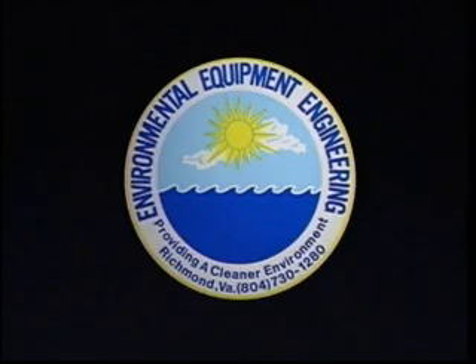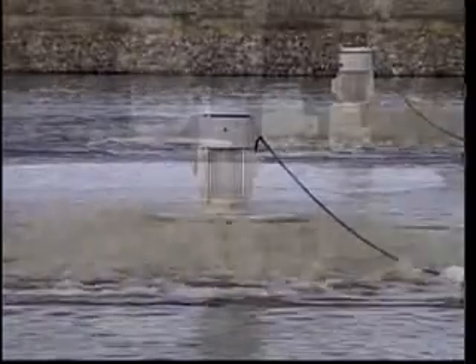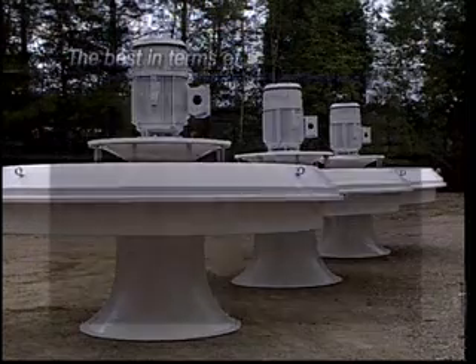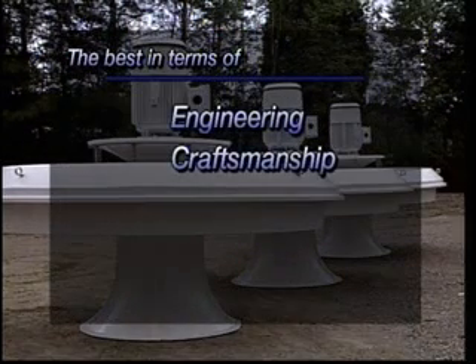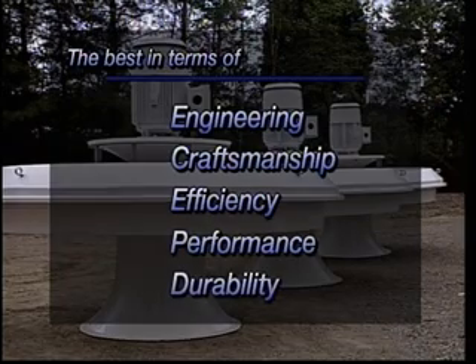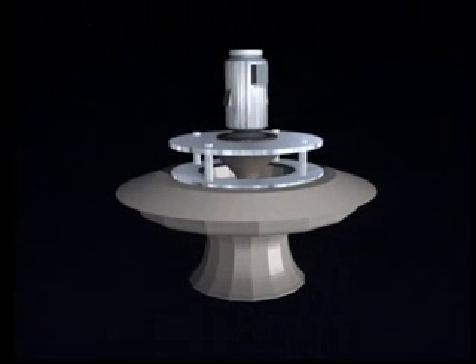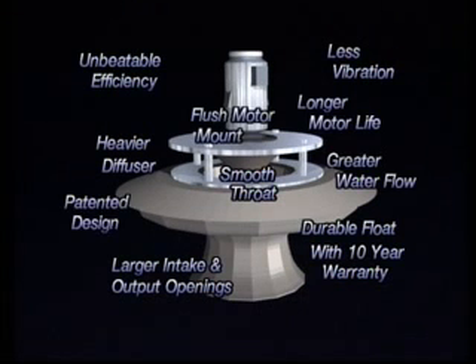Welcome to Environmental Equipment Engineering. This video will introduce you to the finest floating aerator available. Here at EEE, we continually strive to make our aerator the best in terms of engineering, craftsmanship, efficiency, performance, and durability. There is no better floating aerator on the world market. Although others may look similar to ours, the resemblance stops there. EEE aerators are designed and engineered differently from other aerators.